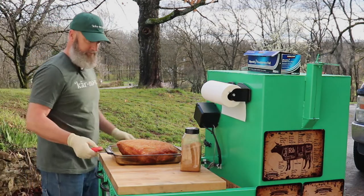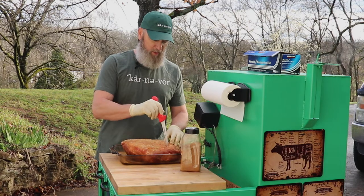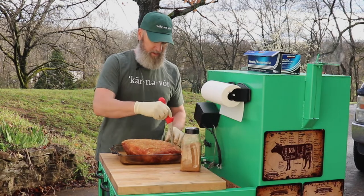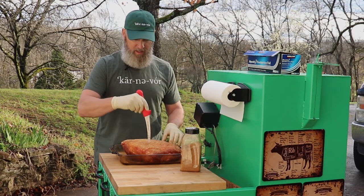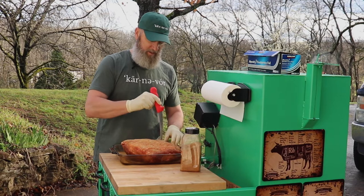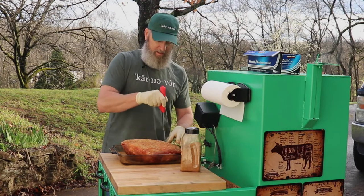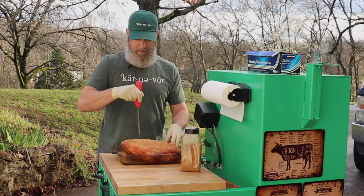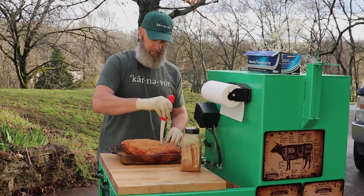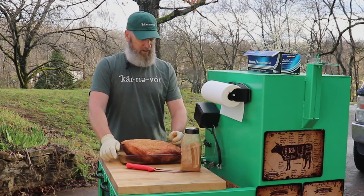I got my knife and what I like to do is poke all the way down through the fat cap into the meat — just punch holes all over in it. I don't know if it really makes a difference or not, but it seems like it helps the fat get down into the meat better as this fat renders during the cook, and it can seep down through all these holes and get into the center of the meat to make it more moist and flavorful.